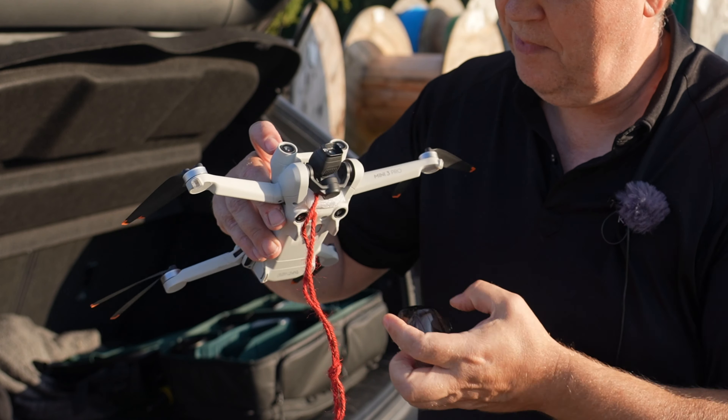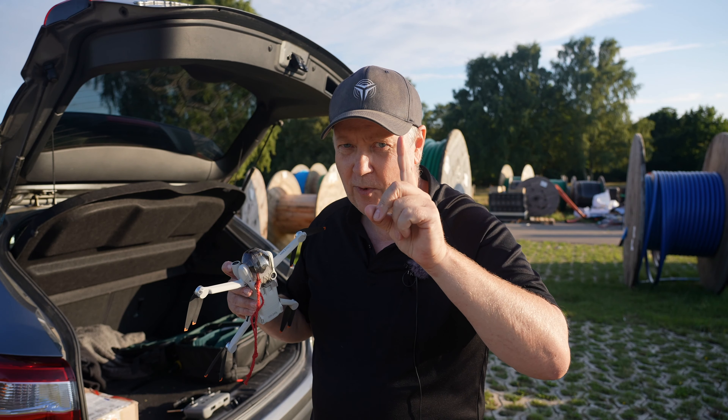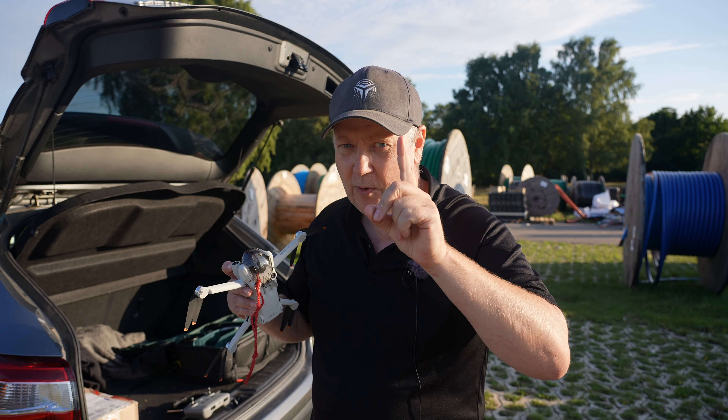The first one I want to show you is this little thing here. You have probably been fiddling around with putting the gimbal cover on the drone. I saw a guy suggesting that you could just put a piece of foam behind the gimbal, and that will make the whole process a lot easier. If you place this piece of foam behind the gimbal, you'll see it's very easy to make it snap on.